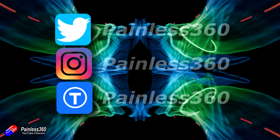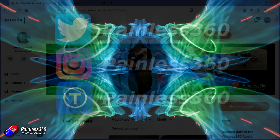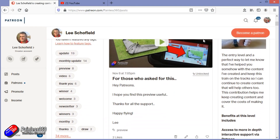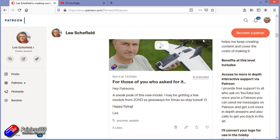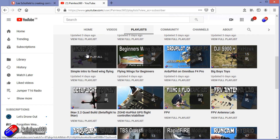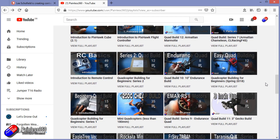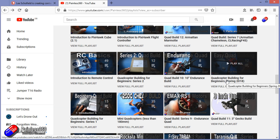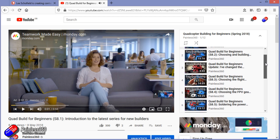Thank you for watching right to the very end. If you want to find out what I'm currently working on, you can follow me on social media by searching for Painless360. If you'd like to become part of the Inner Circle, you can become a Patreon — details are in the description and you get lots of additional benefits. Check out the playlist section on the channel too; I organise all my videos into playlists starting with simple principles and moving up to teach you everything you need to know.